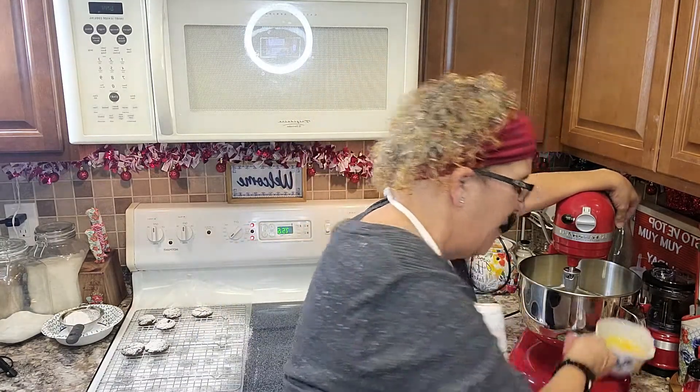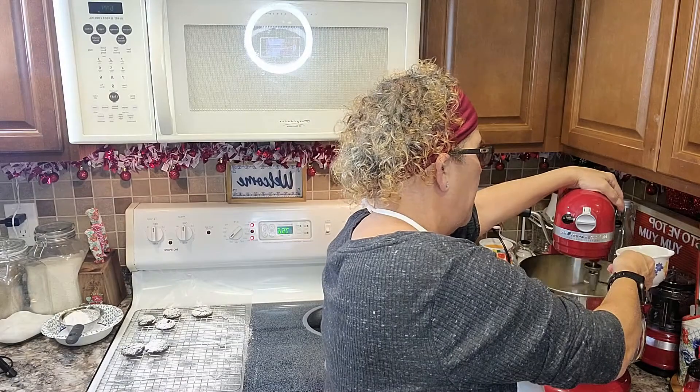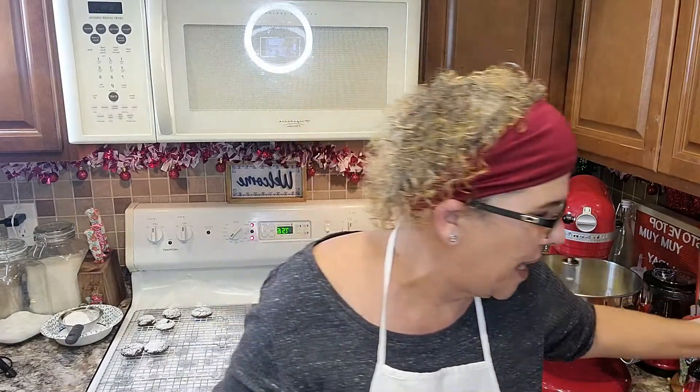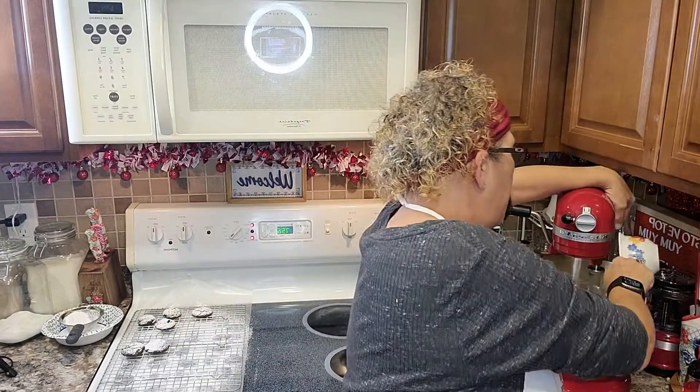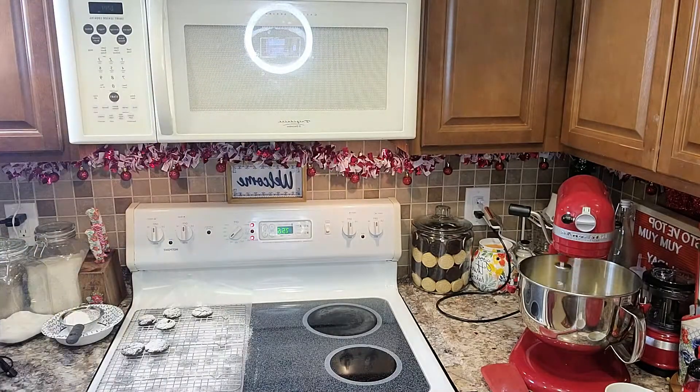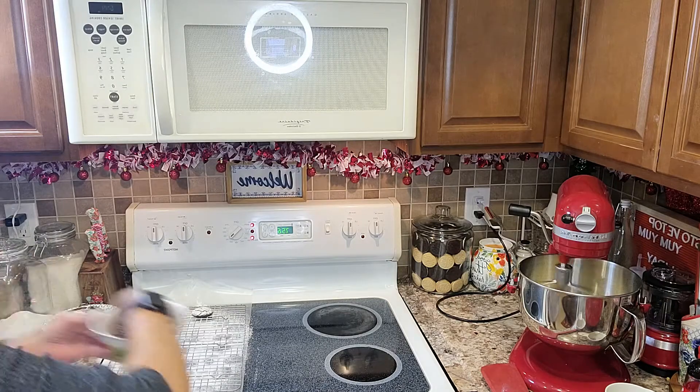Now I'm going to put it on low and add one egg at a time. I tested my eggs because you don't want to ruin your batch. We're also going to add two cups of chopped pecans. You can't have pecan sandies without pecans — or pecans, or whatever you want to call them. Remember to grab your tablespoon of flour and your pecans.